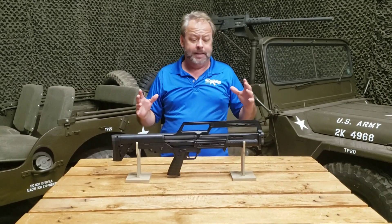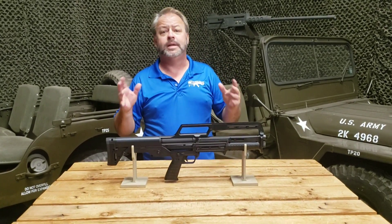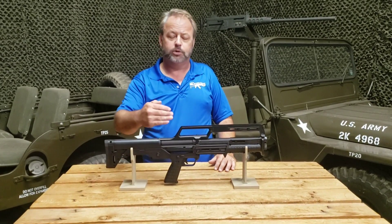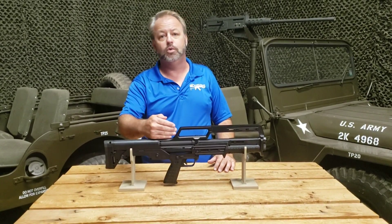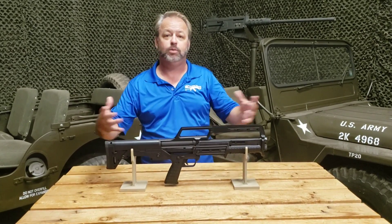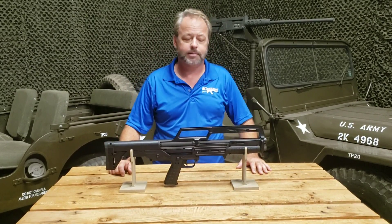They've come out with this to basically offer you something with a little bit thinner of a profile, something that's a little easier to pump, and it's a little lighter in weight. It features one tube and one barrel, where the KSG is side by side, which makes it fatter, a little bit harder to pump, and obviously weighs a little bit more.